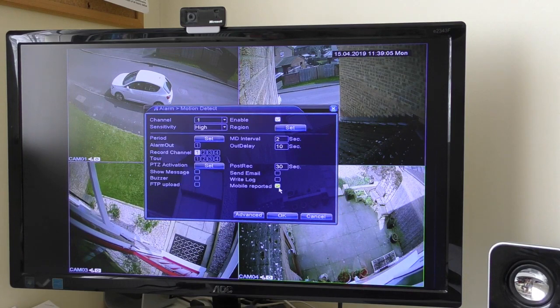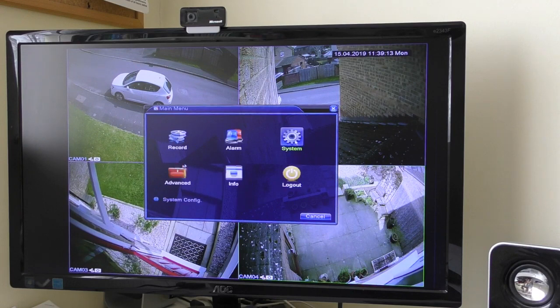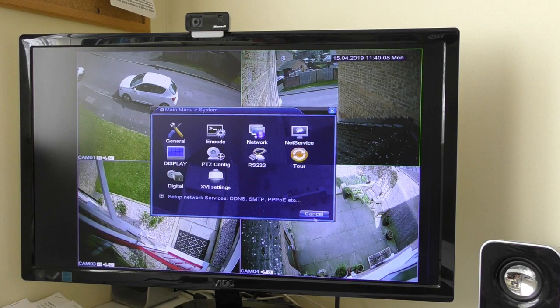Make sure that option is ticked and working. I also found that in System Net Service you need to make sure that 'mobile reported' is enabled and the alarm server is switched on as well. Click on it and it gives you the option of on and off. Once that's done, you're ready to go.